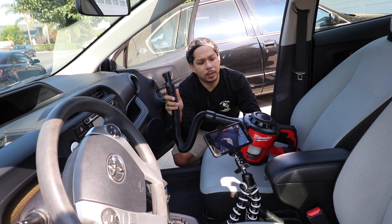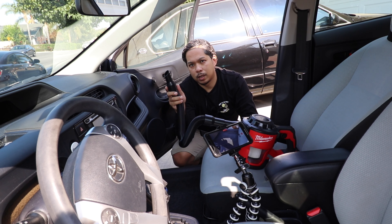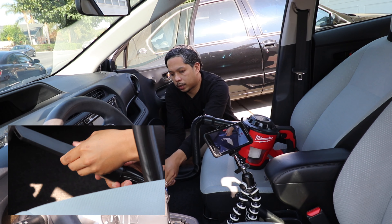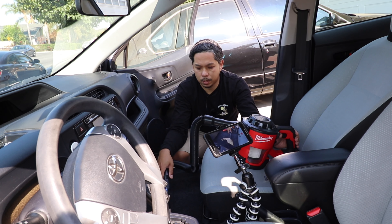Now the hose attachment works pretty good. I also brought the crevice attachment for the little areas where you need a little bit more reach. Lock that on — beveled, angled, whatever you want to call it. Alright, let's go.